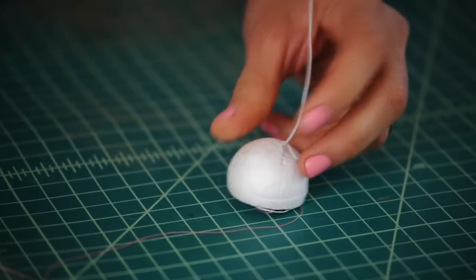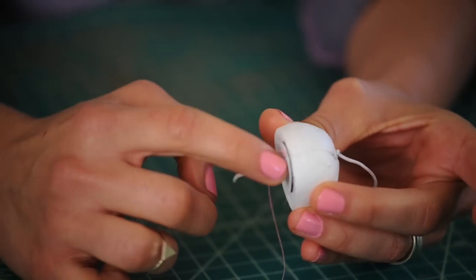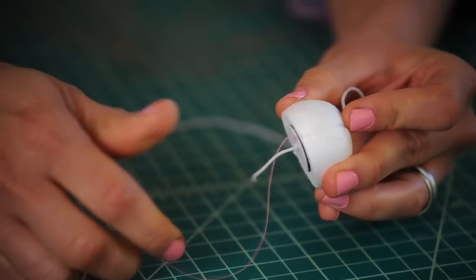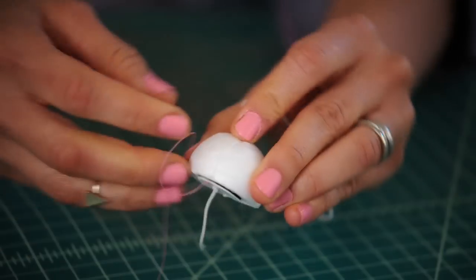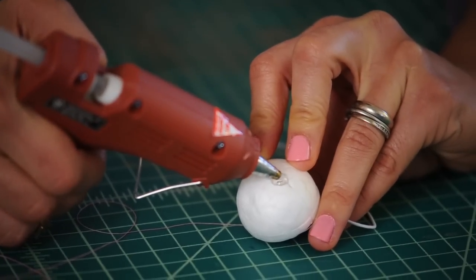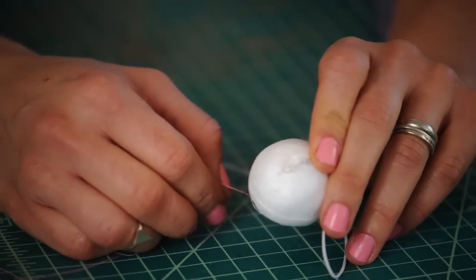Tie the elastic with just enough tension for the mouth to return back to closed position. Right now it opens when you pull the string, and when you let go, if it returns to closed position, you're all set. Tie a knot at the top and test the tension — if it doesn't return back, make it tighter. To make sure the knot keeps the same tension, add a little glue in that top hole. Once the glue dries, your mouth mechanism is ready to go.